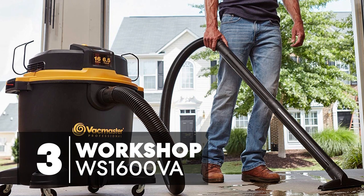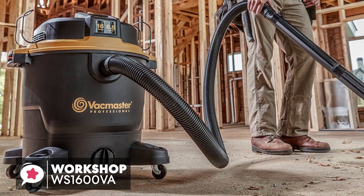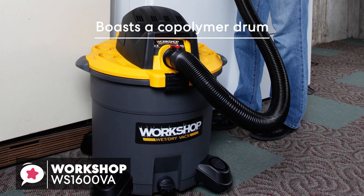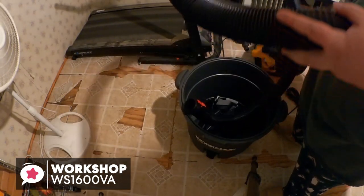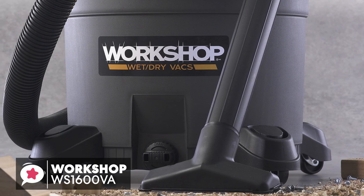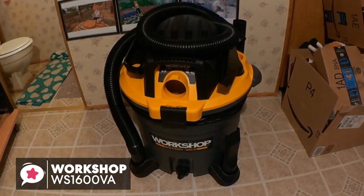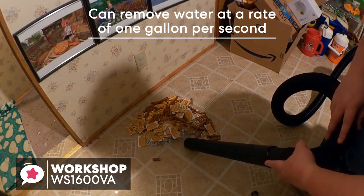At number 3 is the Workshop Wet-Dry Vac WS1600VA High-Capacity Wet-Dry Vac Cleaner. If you're searching for a workhorse that you won't have to stop to empty every few minutes, consider the Workshop 16-Gallon Wet-Dry Vac, with its durability, power, and plenty of attachments. It boasts a copolymer drum which offers improved protection against dents and cracking, and has a handy drainage port at the bottom for emptying out liquids. One nice feature is an extra-long 20-foot power cord with a built-in cord wrap on top of the unit. With a 6.5 peak horsepower motor drawing 169 cubic feet per minute through its 2.5-inch hose, it can move water at a rate of 1 gallon per second, which is more than enough in a basement flood situation.